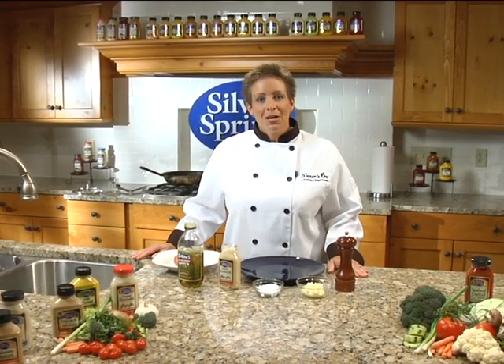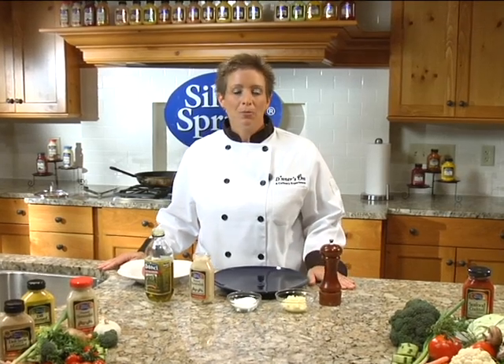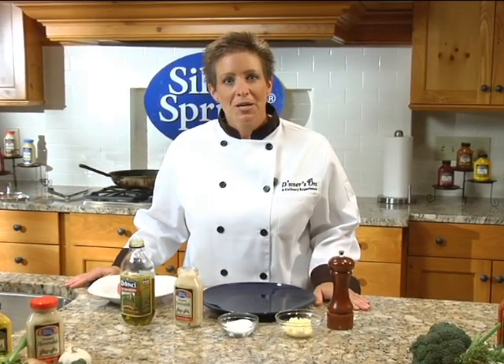Welcome back to another episode of Better Cooking with Horseradish. I'm Chef Laurel Robertson, and today we're preparing a horseradish crusted beef tenderloin with horseradish whipped butter.